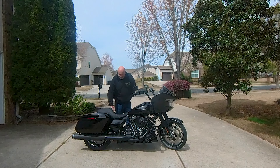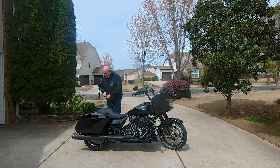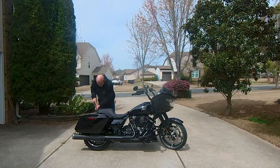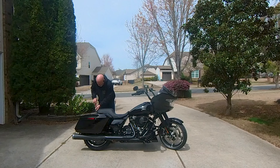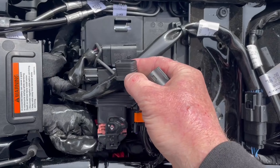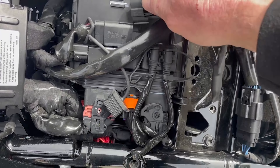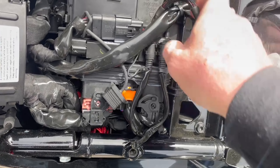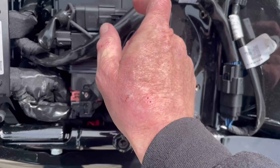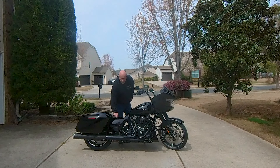All I have to do is take the seat off — that requires a T27 bit. You unscrew this screw and the seat pops right off. That's what you're looking for right there. Unplug this, plug in this, and I'm going to zip tie it about right there. That's the whole install — zip tie it, clean it up, make it look good.